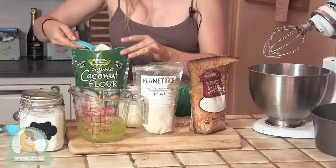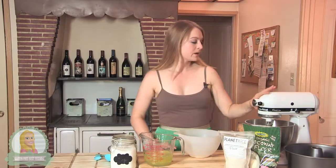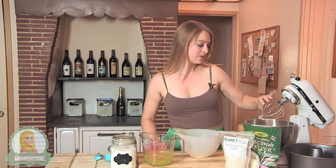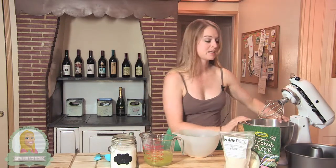The first thing I'm going to do is mix up the flours, my xanthan gum, some of the salt, and the powdered sugar. Now that the flours are all mixed together, I am just going to dump it into this bowl and save it for later so I can mix up the eggs.